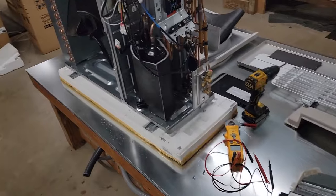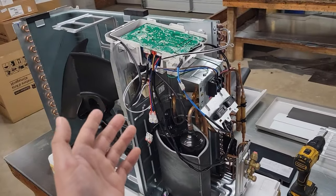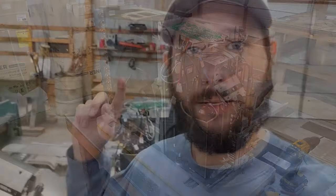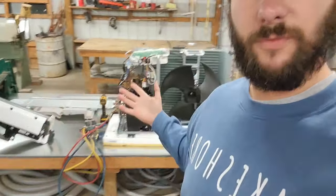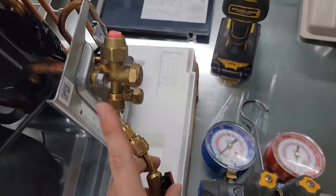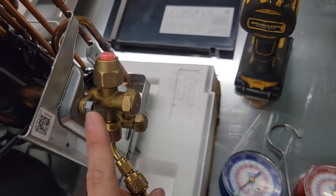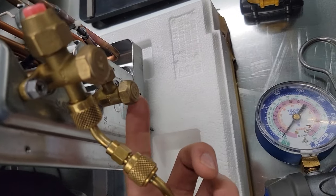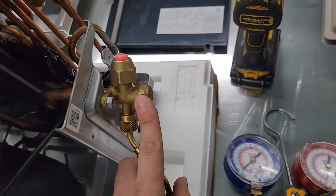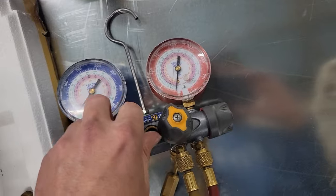I've had indoor fan motors where the bearings were bad, the motor was shorted, and it blew the fuse for the indoor PCB — so that's something you can run into. Let's talk about possible scenarios. Let's go over pressures — what do you see in the field as far as pressures for cooling versus heating? This is 410A equipment. I've got my gauge hooked up with the 5/16th adapter to the vapor connection. This is my service valve and this is the vapor connection — there's no connection for the liquid service valve.